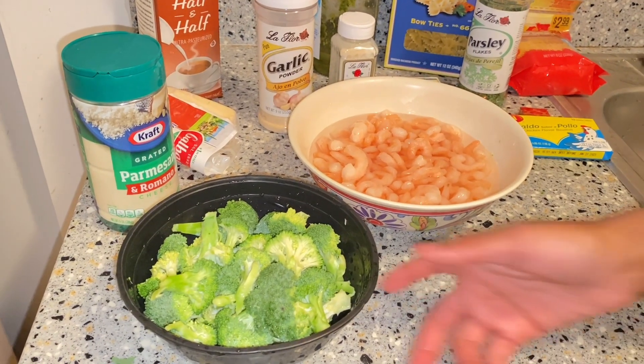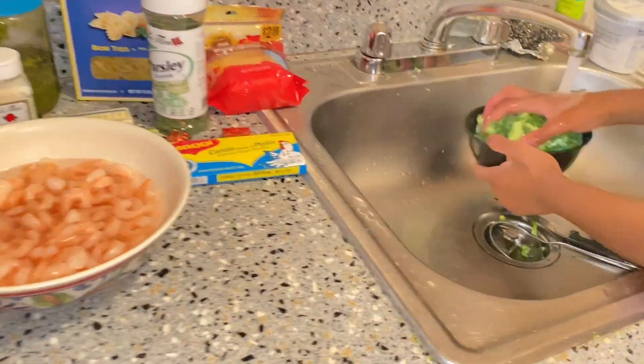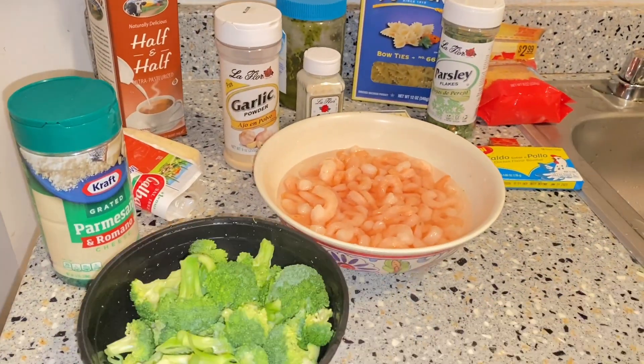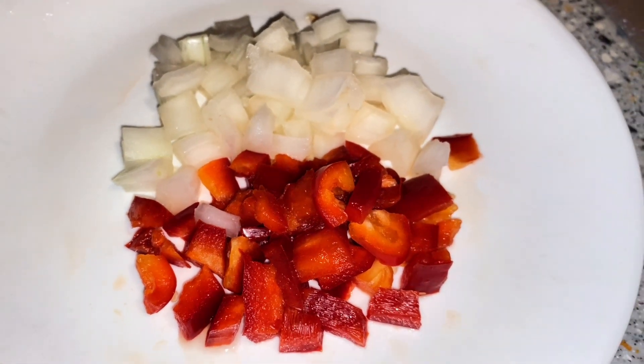While I set my shrimp aside, I'm just going to take my broccoli and wash them. I also almost forgot to mention that I'll be adding some red peppers and onions.